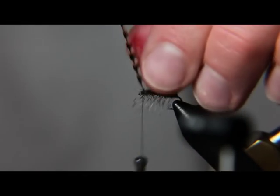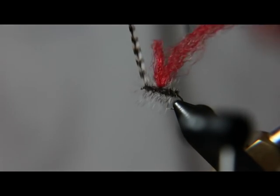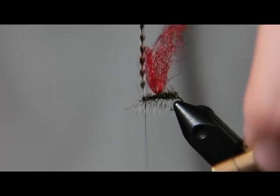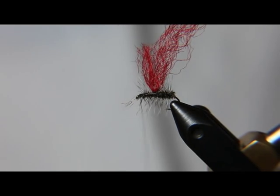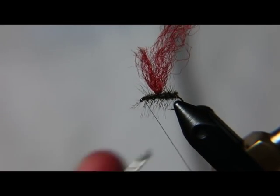You can clip the parachute post before or after. I like to leave it so I can clip it off to about the height of the hackle. Get that hackle in there nice and snug so it doesn't unravel after a few fish. Then we're going to go ahead and whip finish it.